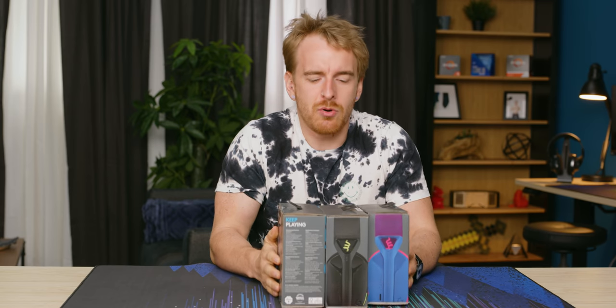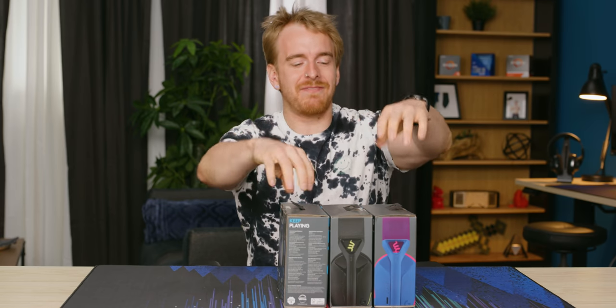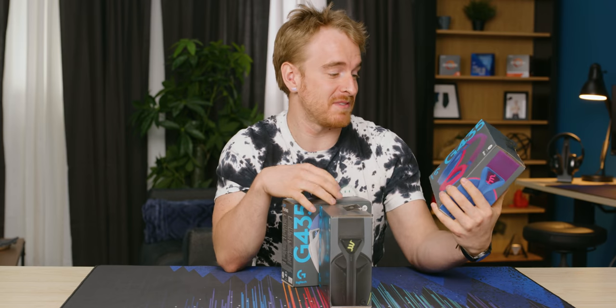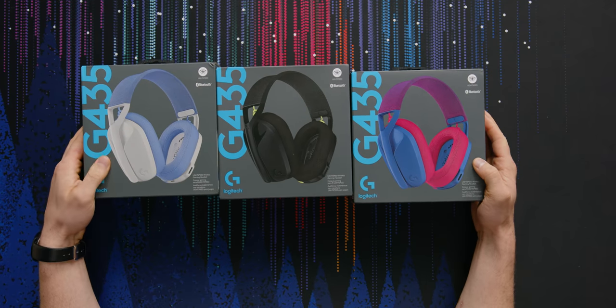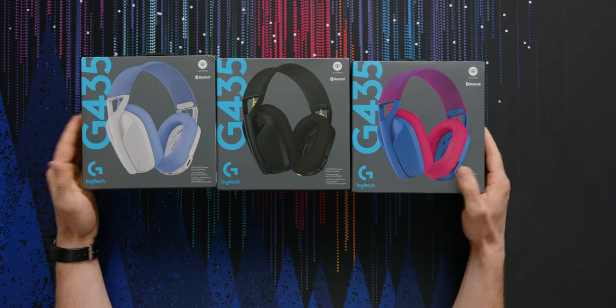Logitech is probably who I would consider the King Emperor God of mice, but not headphones. But have they made a headphone that finally might take the budget tier crown? Let's find out. This is the Logitech G435 headset, and this is actually a pretty exciting piece of hardware. It's Logitech's newest entry into the budget space of headphones.